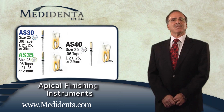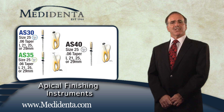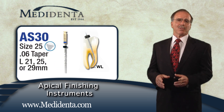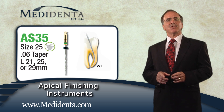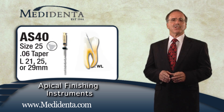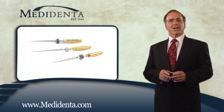In clinical cases, if the practitioner prefers to instrument the canal to a larger apical size, the REVO-S system offers apical finishing instruments: the AS30, AS35, and AS40. Each apical shaper instrument has an 06 taper and a specific tip size of 30, 35, or 40.